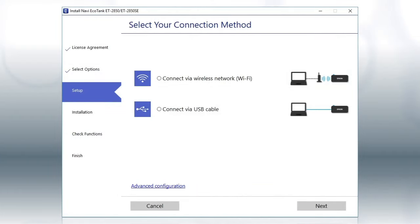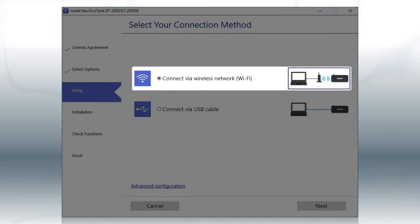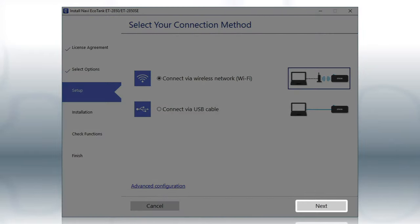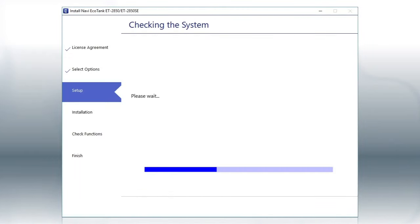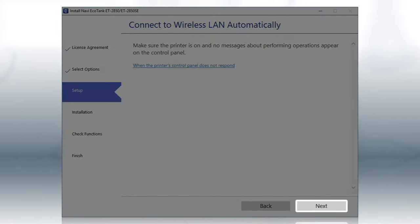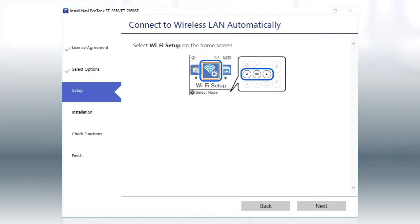Otherwise, select the Wireless Network option and click Next. If the installer is able to detect your wireless settings, you see this screen. Click Next. Then follow the rest of the on-screen instructions. The installer will automatically connect the product to your network, and your setup is now complete.